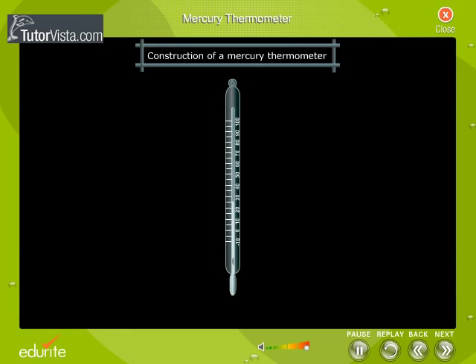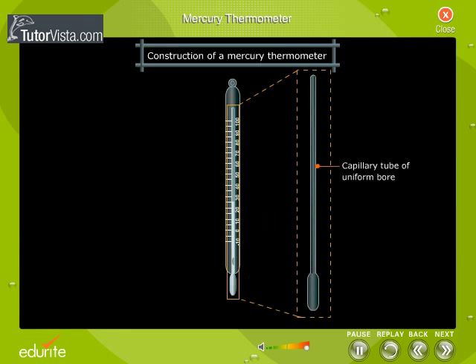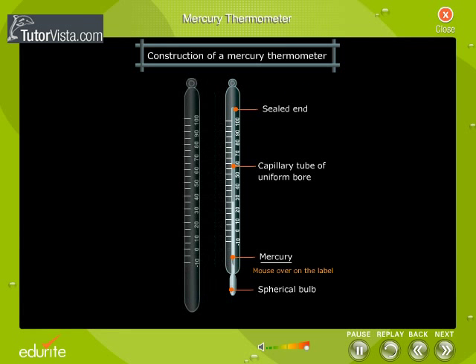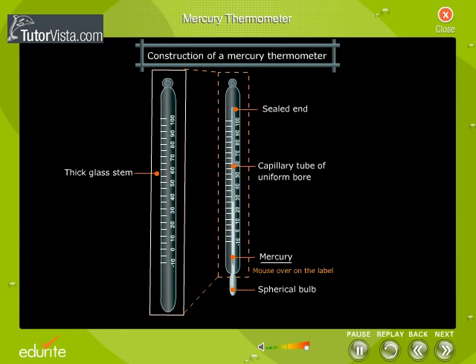A mercury thermometer consists of a thin glass capillary tube of uniform bore. One end of the capillary tube is blown into a small cylindrical or spherical bulb, which is filled with mercury. The other end of the tube is sealed, and a thick glass stem is used to protect the capillary tube.